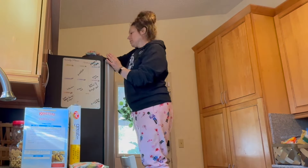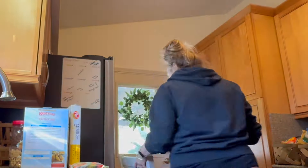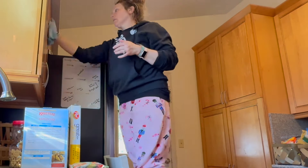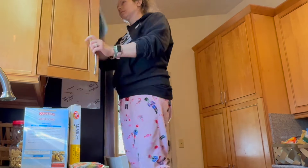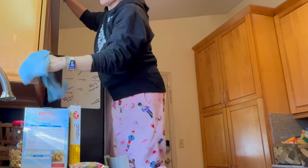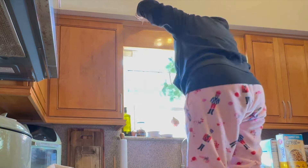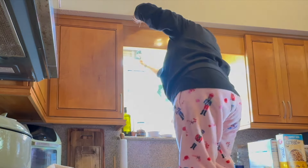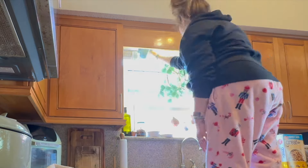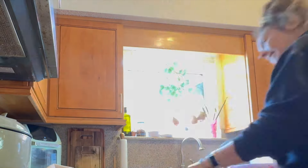Let me know — what do you like to do when you deep clean your kitchen? Do you have a list of things to get done, or do you just tackle things as they come? I'm always interested to hear other people's cleaning routines because it helps me add to or modify mine. Let me know what your kitchen deep cleaning tasks are every time.